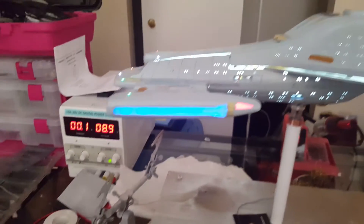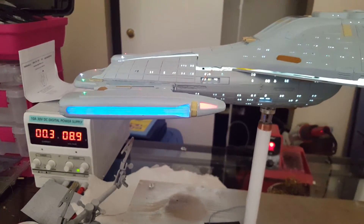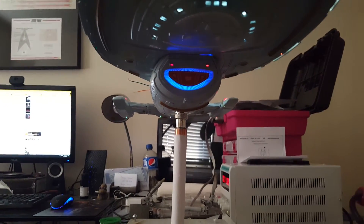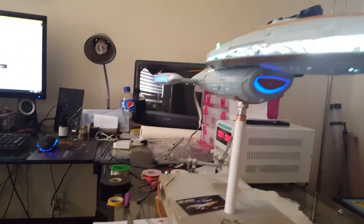Here we have the warp. And then the photon — only the one on the left works. And then the phasers, which don't light up, but you can hear the sound.